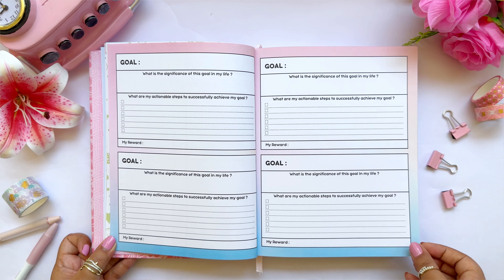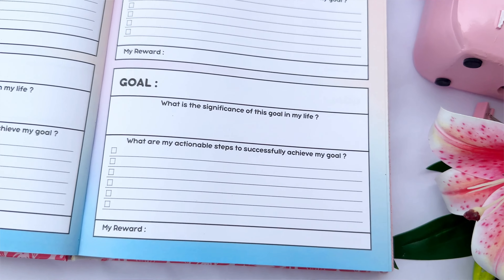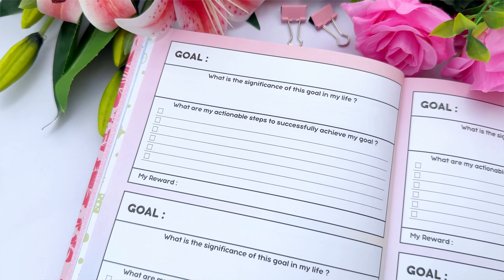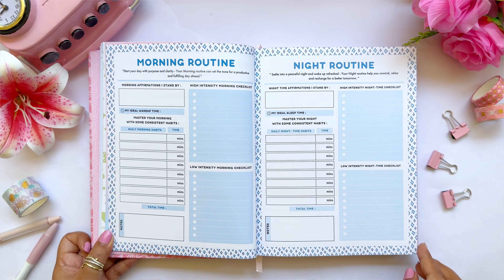From here we have the yearly goal-setting pages — four pages with eight goal-setting sections. For each goal you write: the bigger goal you want to achieve in 2024, the significance of that goal (your 'why'), and actionable steps you'll take throughout the year. The next page is totally dedicated to routines, because if you have a good routine, everything else will fall into place.